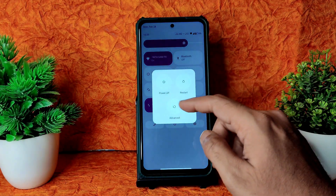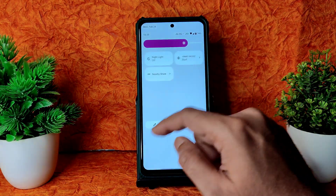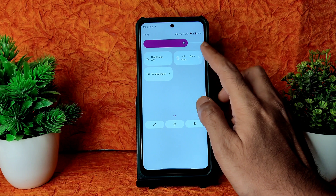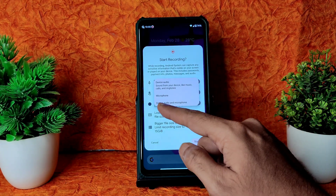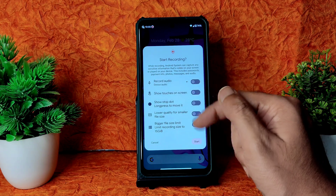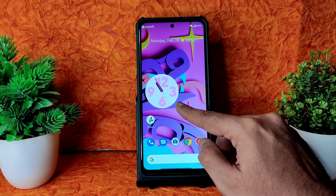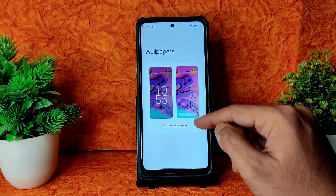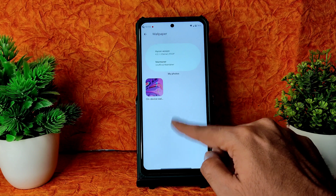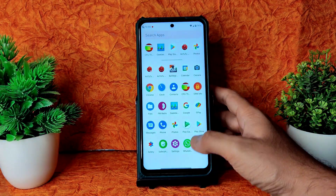Coming to the Quick Settings panel, there are plenty of options including an advanced restart button and screen recording options. For screen recording, you can record device audio and microphone simultaneously. For wallpapers, you won't get any additional wallpapers at all — just the Ancient OS wallpaper is included.